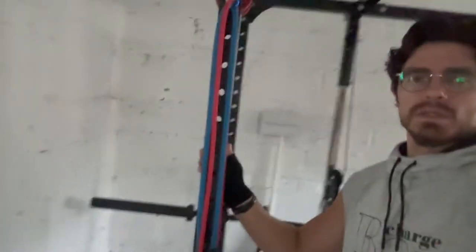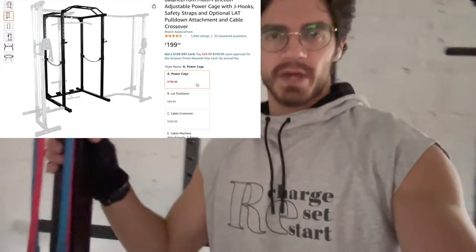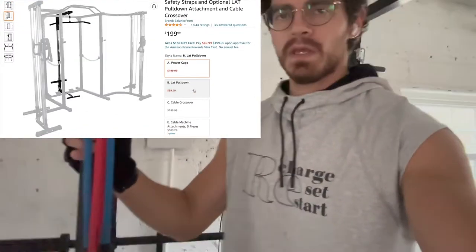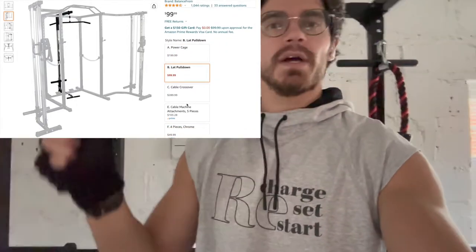I've been holding off on getting a power cage for my garage, and because they're pretty expensive I almost gave up. Then I was super surprised to find this one from BalanceFrom on Amazon. This four-post cage is $200 flat, and what I really liked about the listing is that on the same Amazon listing they had all the different accessories and add-ons as selectable items.